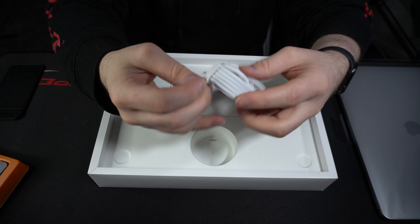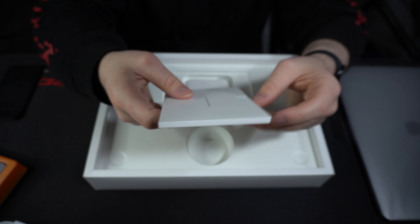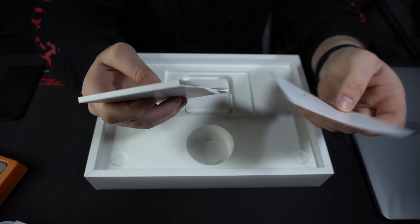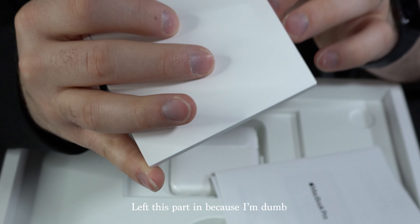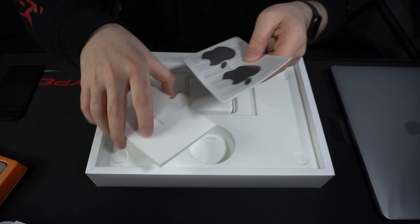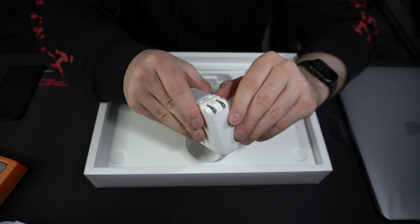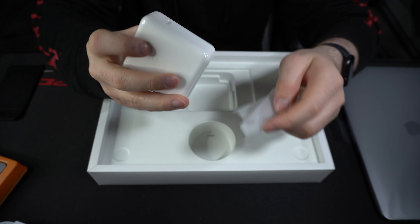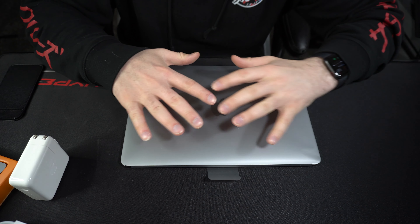We've got the charging cable, which is pretty long — nice for traveling. Looks like there are some stickers in here too. Space gray stickers — pretty cool. And then there's the documentation: 'Designed by Apple in California.' That's really it for what's inside the box aside from the MacBook itself.